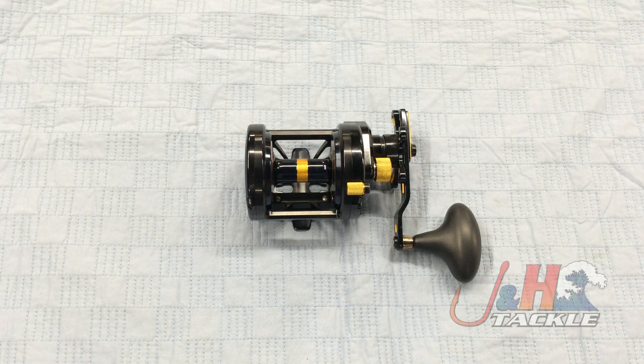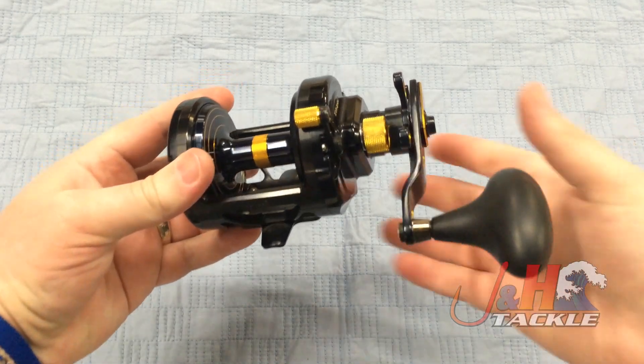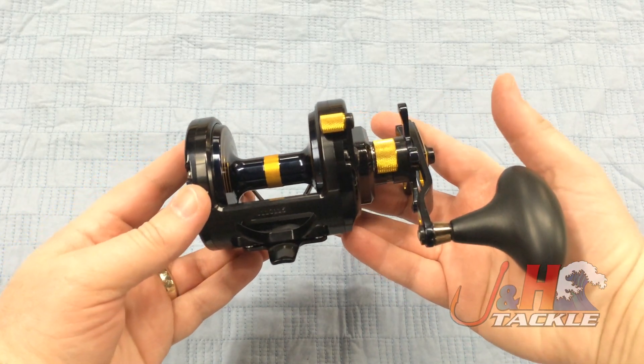Hey, it's Josh over at J&H. Today we're taking a look at the Penn Torque TRQ-30 Star Drag Reel. This reel's been out for a couple of years from Penn. I'm actually surprised I haven't done a video on it, but a couple guys have been asking me for it lately, so I figured I would do one for you.